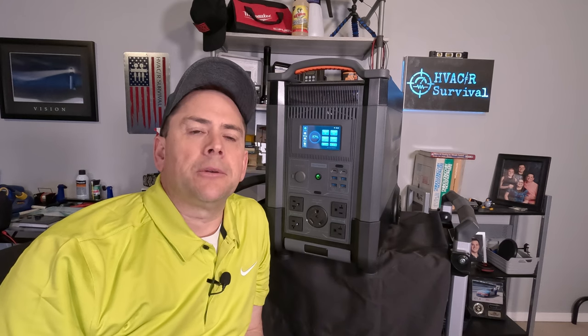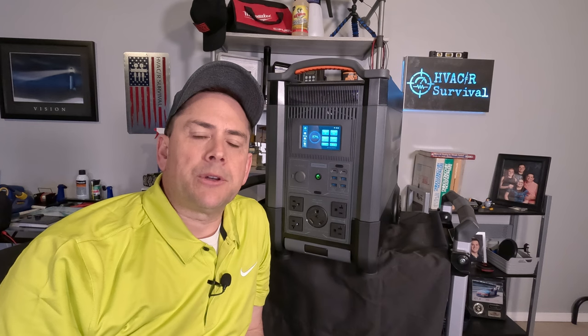How's it going guys, welcome back to the channel. My name is Rick. I'm an HVACR technician — that's Heating, Air Conditioning, and Refrigeration. I also do gas generators. That's the reason why All Powers reached out to me, because I've done a review in the past on a portable power station and they've also seen some of my repair videos.